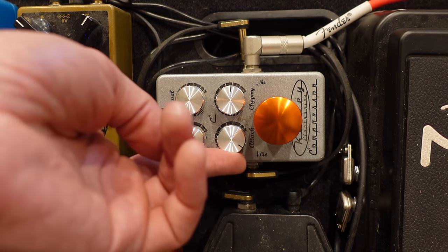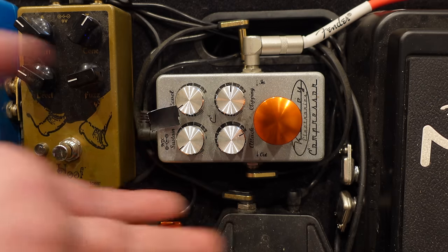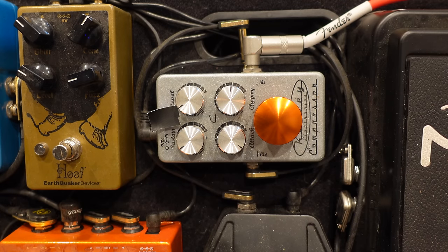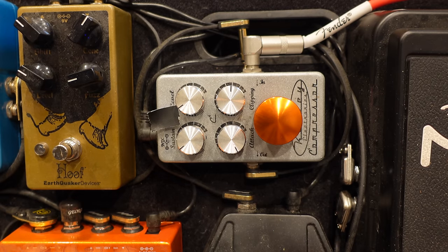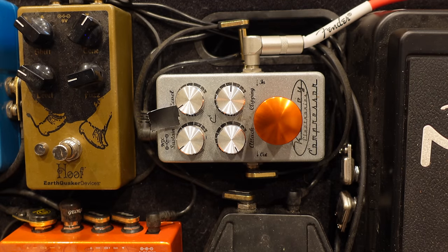Attack is also important - it's going to be how quickly the pedal actually starts compressing the signal. If you have a super loud peak in the volume and your attack is set all the way up, it's going to be super slow to actually engage, so you'll hear that loud signal before it's compressed. In the country setting, we want that to happen pretty quickly, so I'm going to roll the attack all the way left, meaning it starts working on the signal immediately. The level is just going to be the actual output level as it sends the signal on down the path.